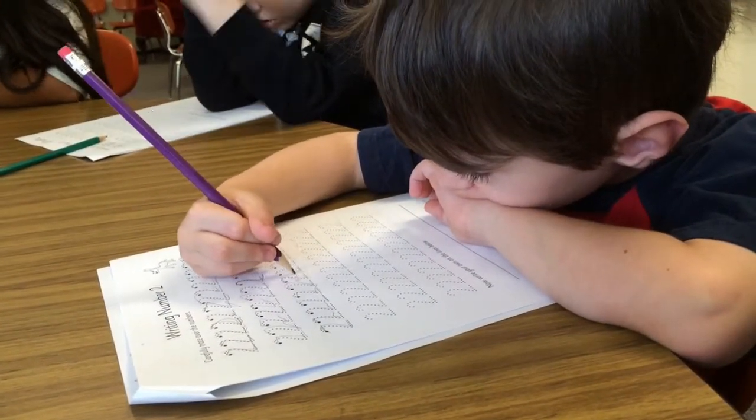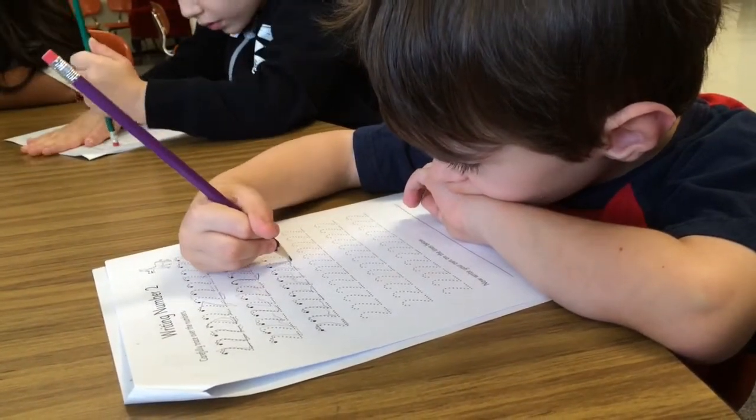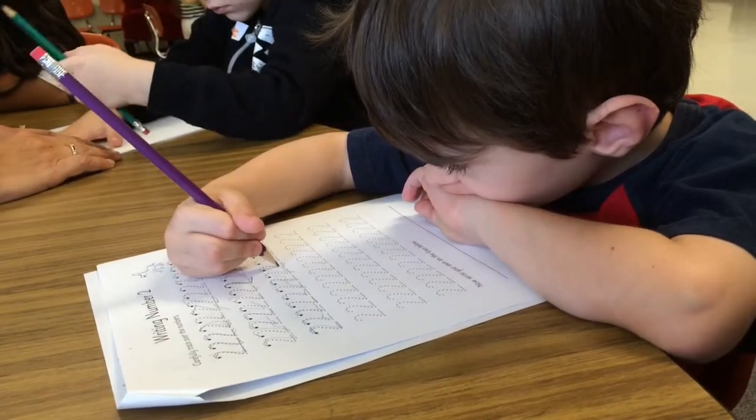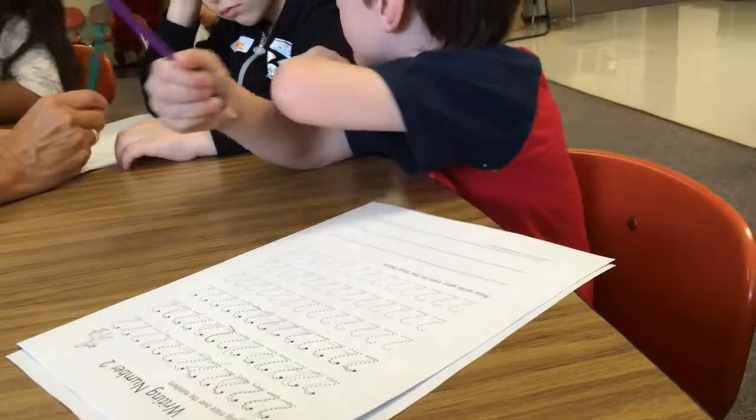You guys are doing awesome, very proud of you. Don't keep erasing — we're never going to be finished. You don't need to erase; these are great. There are no mistakes on your paper, it looks beautiful.